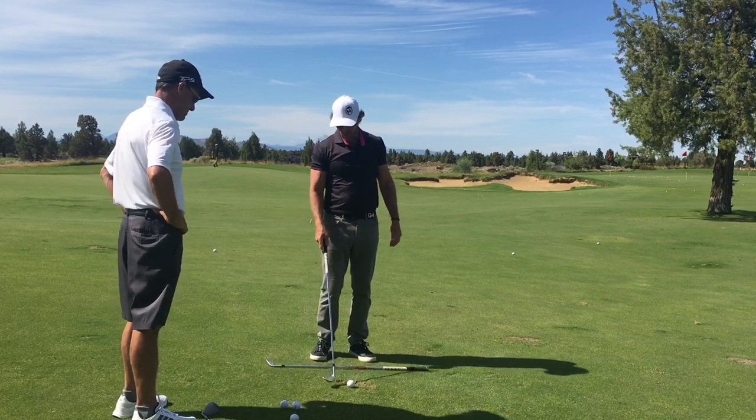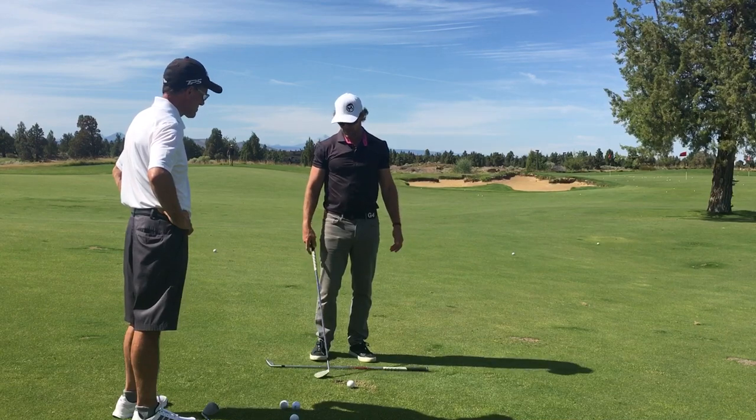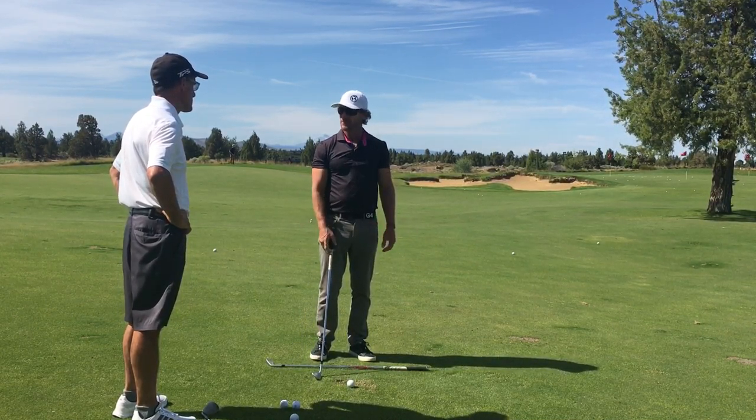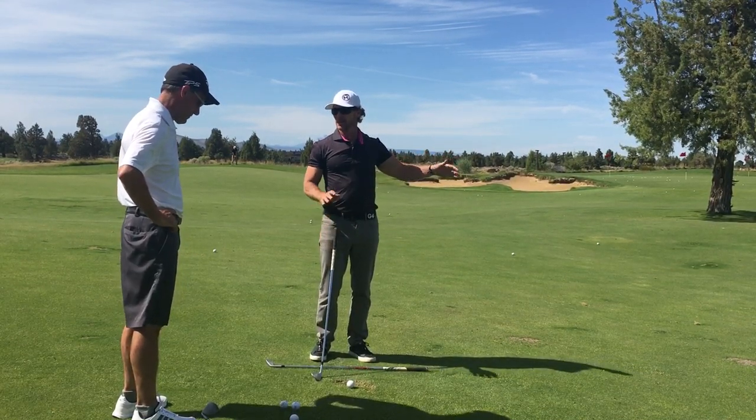Those two things can't coexist, and that's why people struggle with short game. The club is hitting the ground somewhere where the ball is not, and the leading edge is digging too much — so they get fat shot, fat shot, fat shot. Now they're afraid of hitting it fat, so they do something to avoid the ground and whack — they hit it thin. That's why it's hit-miss, hit-miss, hit-miss.